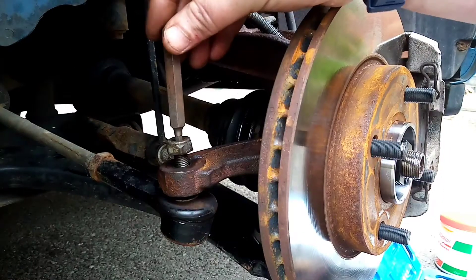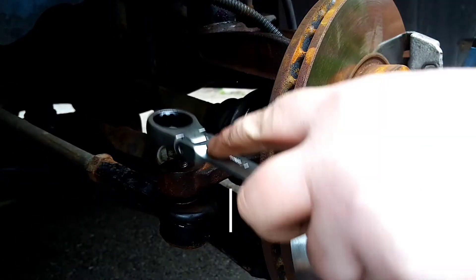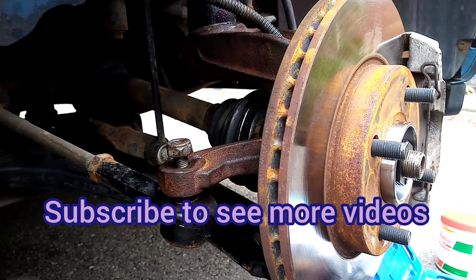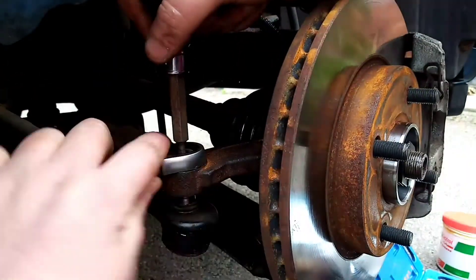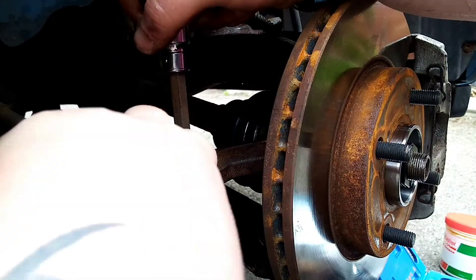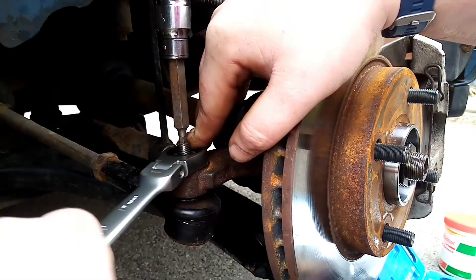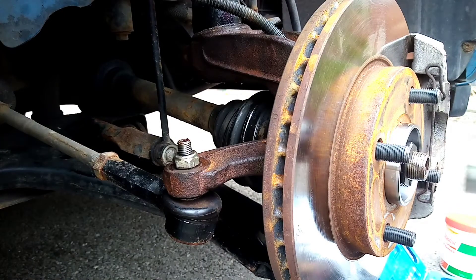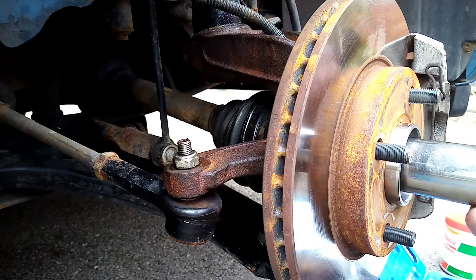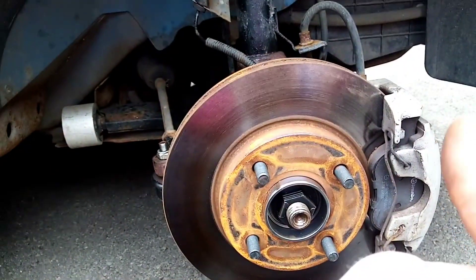The track rod end nut is a 17mm. We're going to put that on to stop it moving. That's as tight as I do it for now — obviously I'm going to tighten this when it's on the ground. Once we've done that, we have put a new wheel bearing in, and a new hub as well.